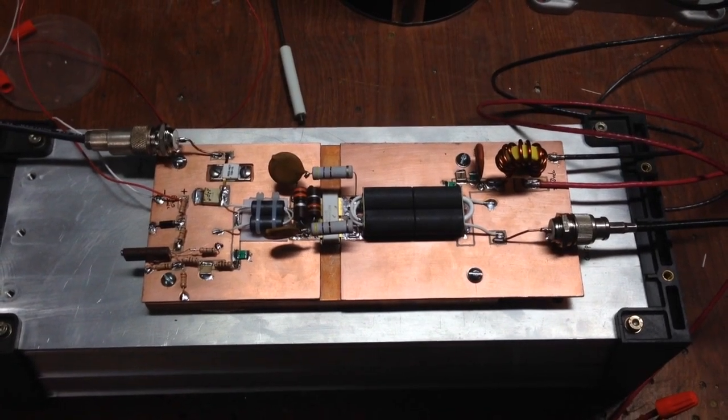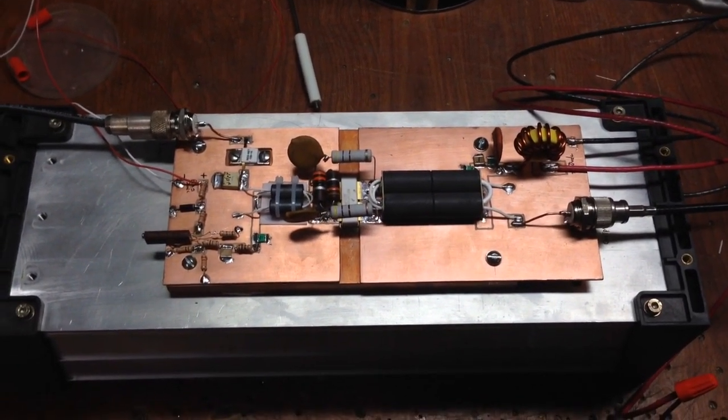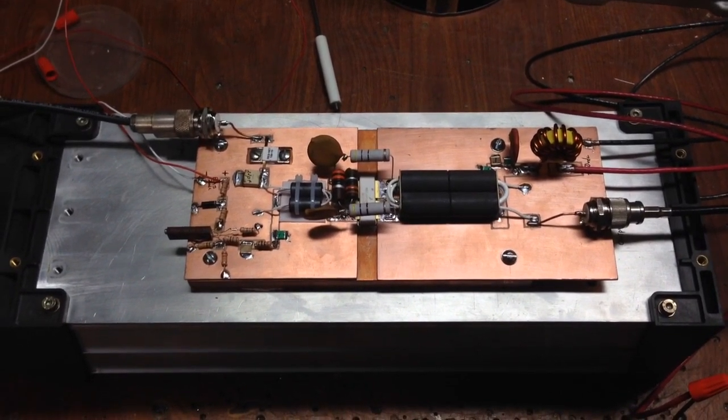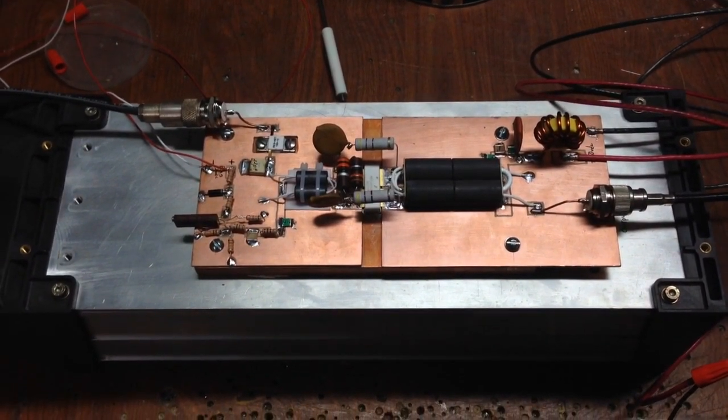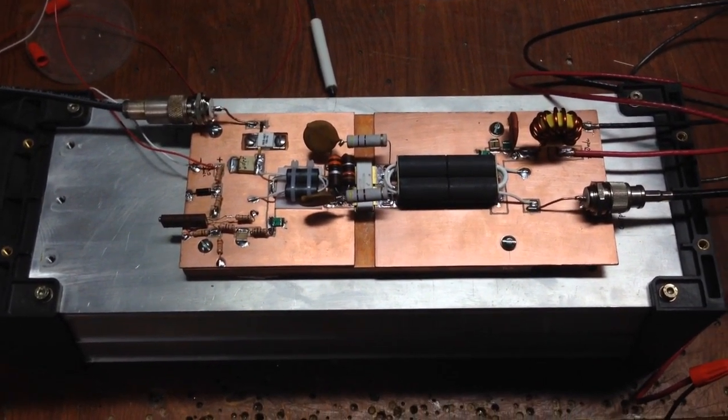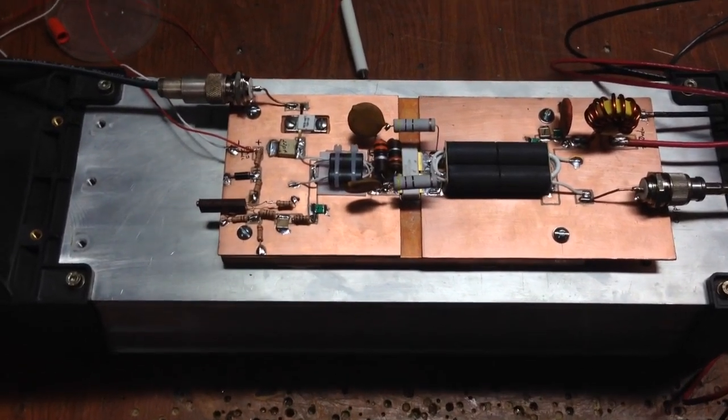I just finished up my new solid state amp. It's the 1.25 KW linear amplifier that was in January 2015 QST by Andrew Buckler K2OP. So if you'd like to build one, all the information is there.